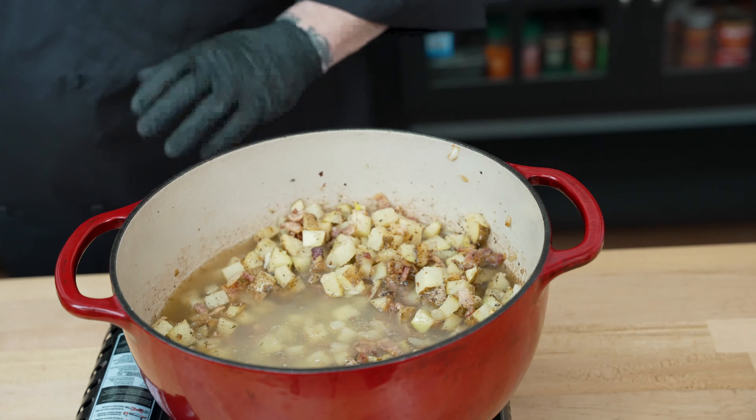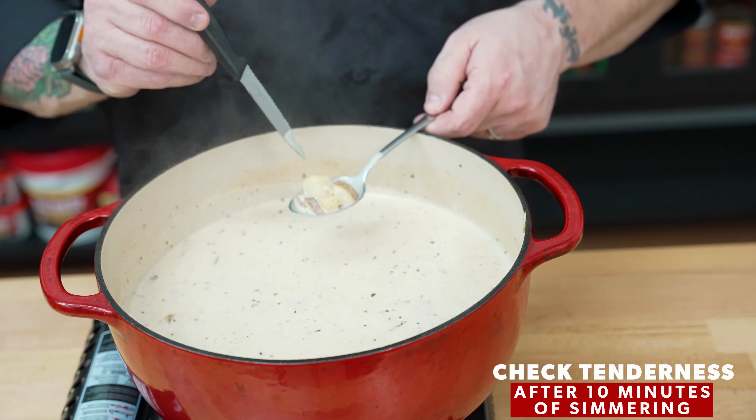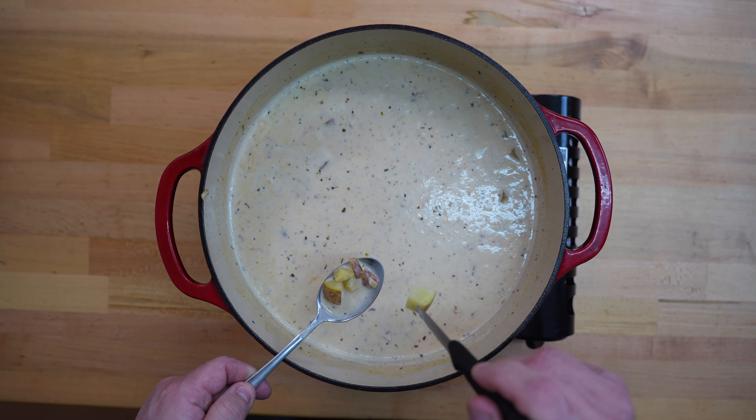Chicken stock has been added. Now it is time to add our quart of heavy cream — this looks absolutely delicious. Now that we've added the chicken stock and the cream, we're going to bring this to a simmer and simmer it uncovered until those potatoes are nice and tender — probably 10 to 15 minutes. Here we are right after 10 minutes and I wanted to do a quick doneness check. I've pulled a spoon of potatoes out and I'm checking them with my paring knife — not quite yet. We'll let this go for another five minutes.